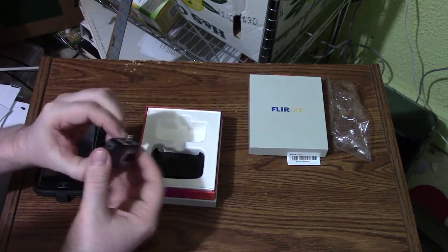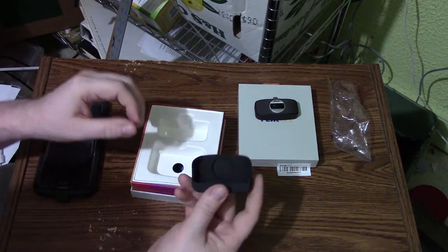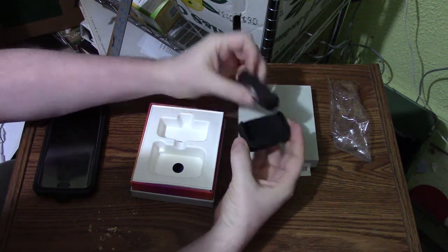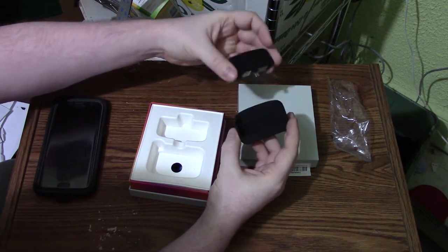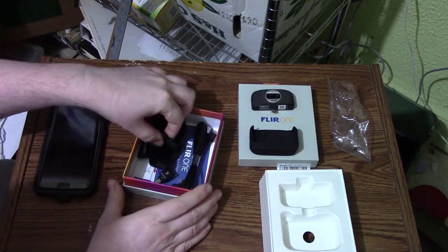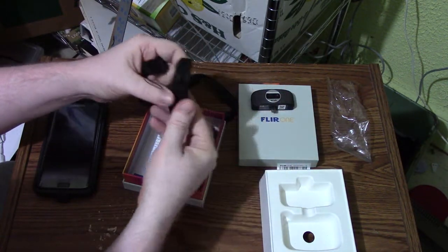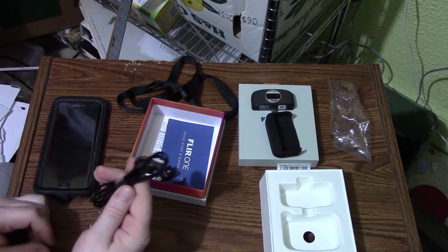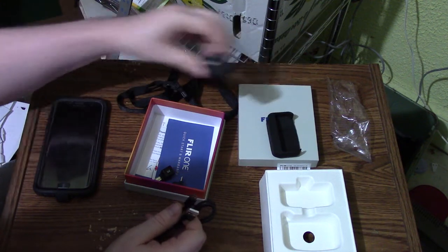The box comes with, of course, the camera, and you have a holding case for the camera so that way you can stick it in. They also include a strap to help you carry it around, and we also have a USB cable, which we're going to need to charge it.